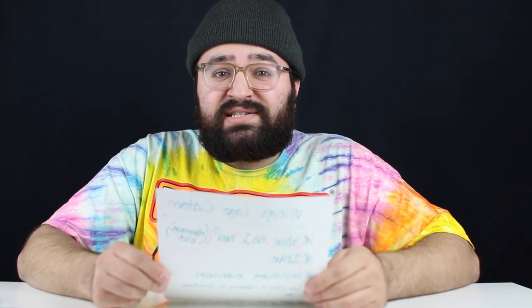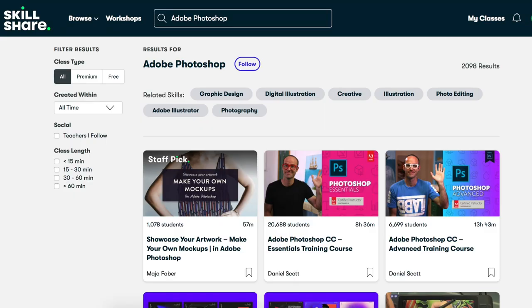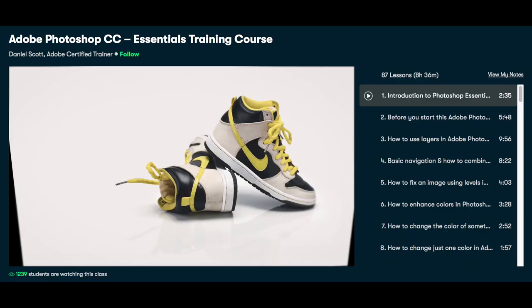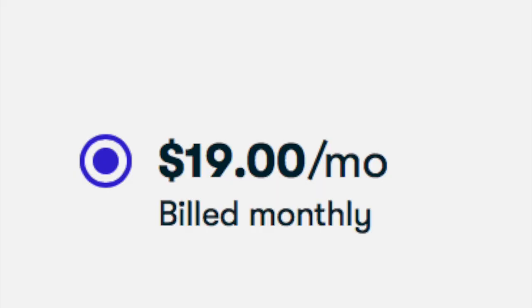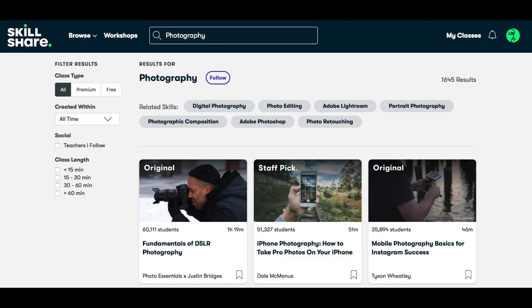We interrupt today's program to bring you today's sponsor, Skillshare. Skillshare is an online learning platform where millions come together to take the next step in their creative journey. They offer thousands of inspiring classes on topics including photography, video, graphic design, business, and much more. Make 2020 a year where you explore new skills, deepen existing passions, and get lost in creativity. The monthly subscription is $19 a month or $100 a year — that's less than $10 a month. They're giving away two free months if you join through the link in the description. With over 17,000 classes, go and explore your creativity.